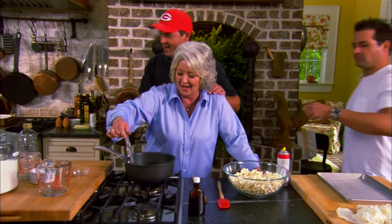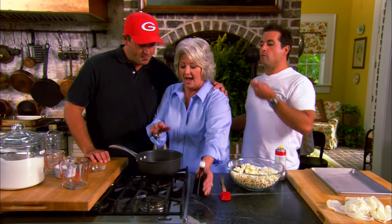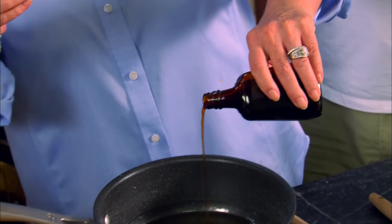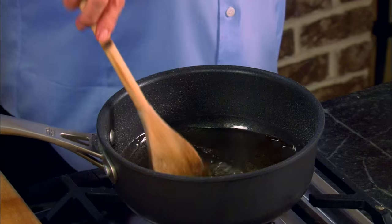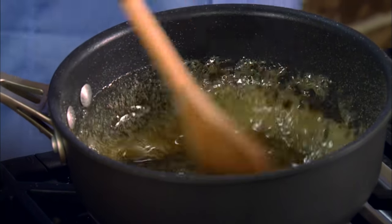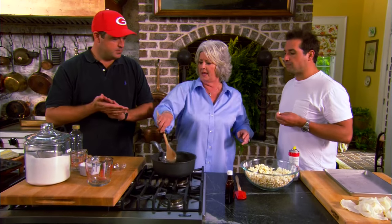The host's sons arrive — one says he could smell the popcorn and sugar from a mile away. She explains she's making the snack their grandma Paul used to make for them, and the syrup has just cooked up to 255 degrees. The sons are excited about the popcorn balls and enjoy the wonderful smell of vanilla.